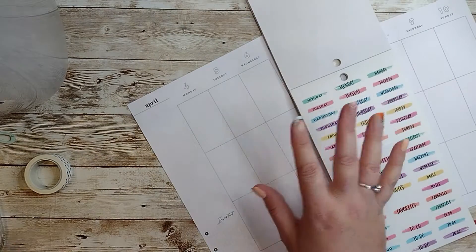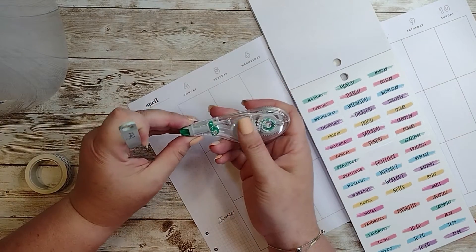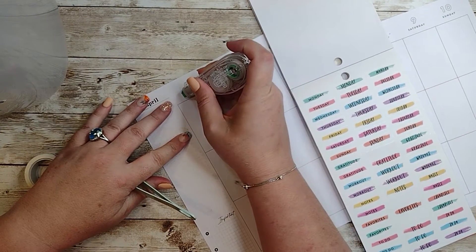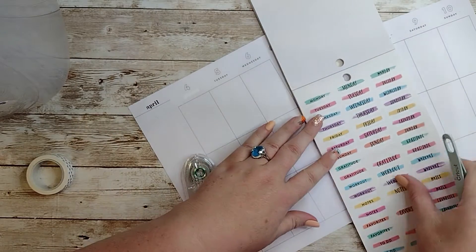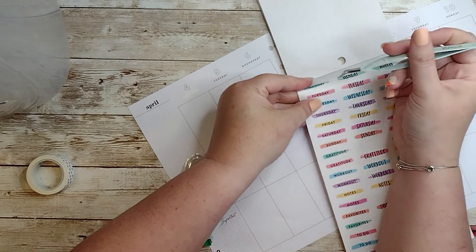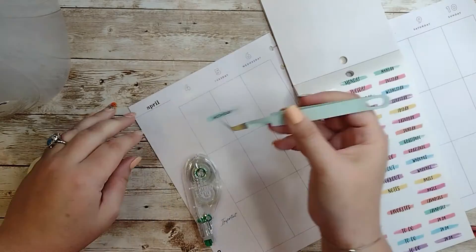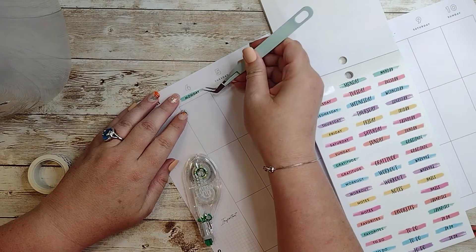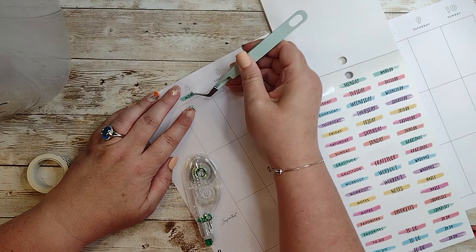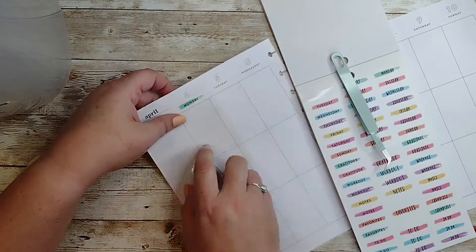Let's try to do this. This is my Tombow Hybrid Correction Tape. I'm going to do Monday. I don't really have a game plan — we're just going to wing it. Preferably straight, but... that is so not straight.